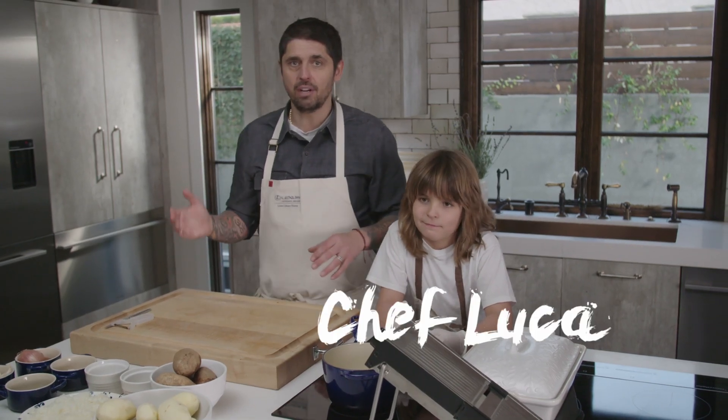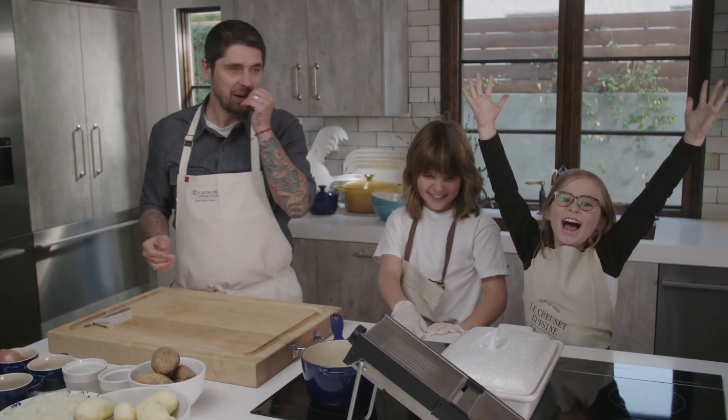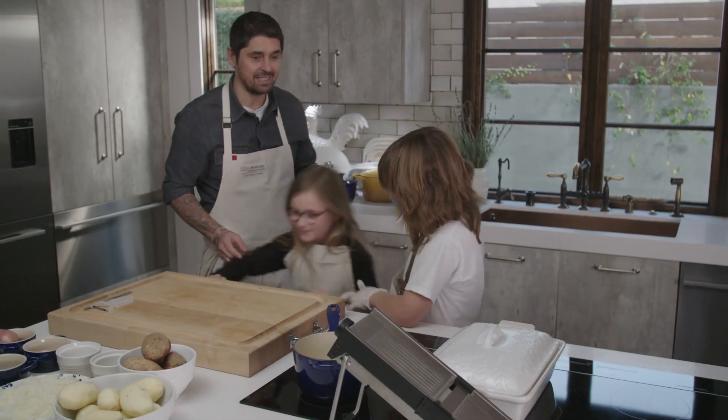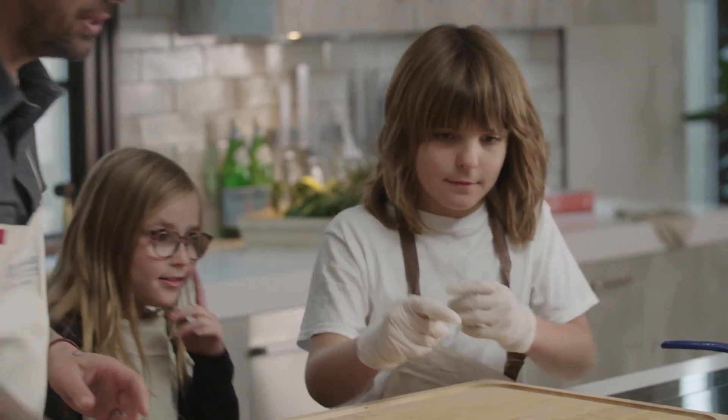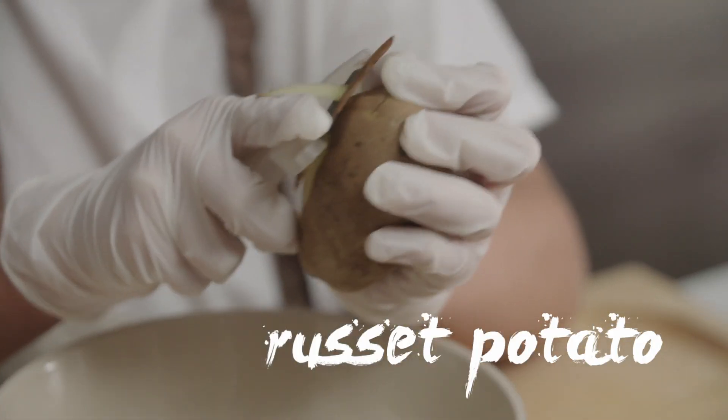My special guest today — we have Chef Luca, and we have Rev. Guys, we're going to do the potato gratin together, because I know you like potato. So first, Luca is going to peel the potato. We're using a russet potato today for the gratin. Rev, this is our beautiful dish — the Le Creuset baked dish.